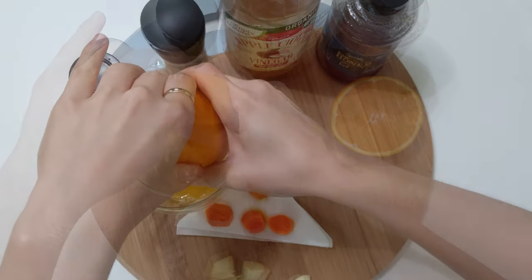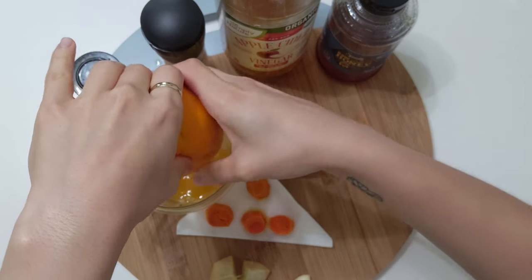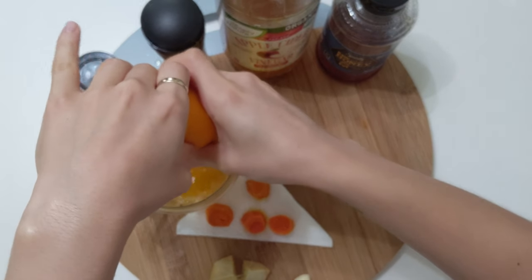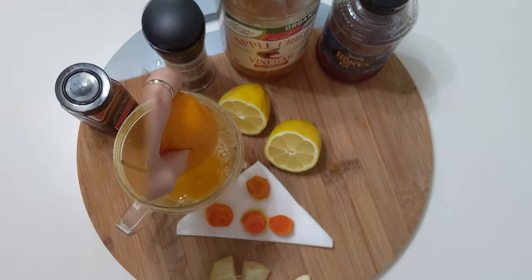The first step is to squeeze the orange and lemon. If you have the natural juice ready to use you can use it, but try to make it as natural as possible.